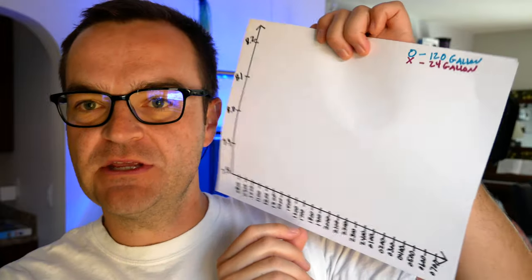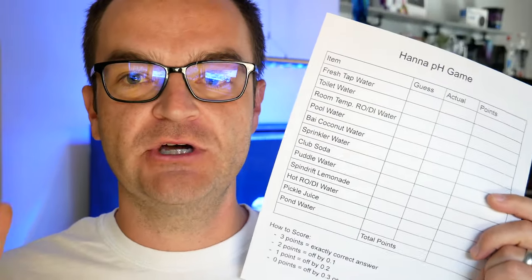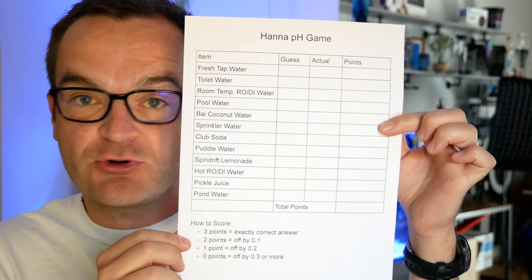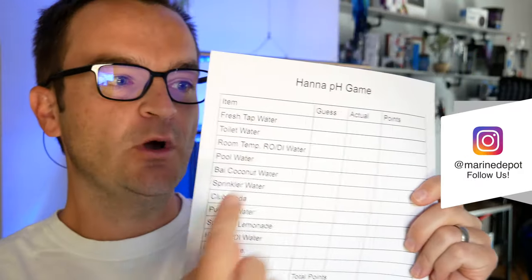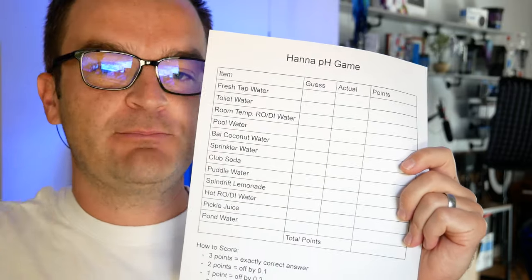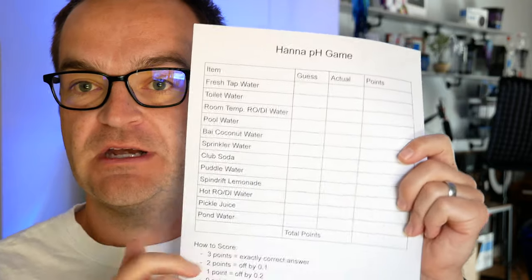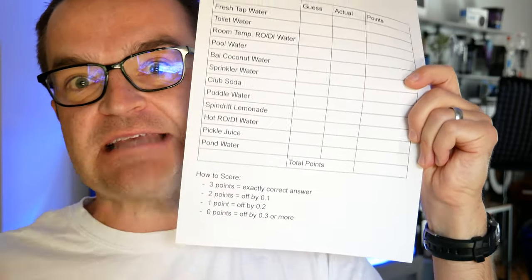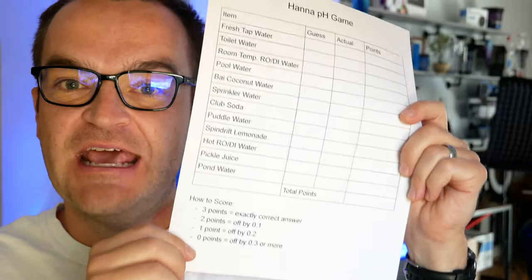We're going to use this fancy hand-drawn chart that I made, doing a test every hour on the hour of both the 120-gallon and the 24-gallon reef tank. In between the hourly tests, we're going to play a little game — I've compiled a list of things from around the house and around the neighborhood. You can pause this video right now, take a screenshot, and print out this game board, or go to my blog below for a PDF version. You're going to guess, to the nearest tenth, what you think the pH of each item will be. You score three points if you're exactly right, two points if you're off by a tenth, one point if you're off by two tenths, and zero points if you're three tenths off. Total your points and leave a comment below — the winner gets some stickers from me, anywhere in the world.